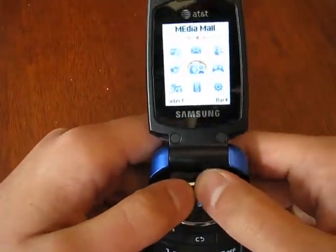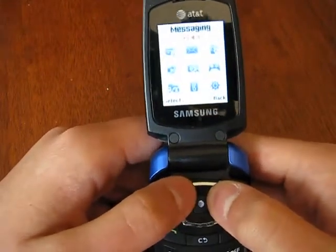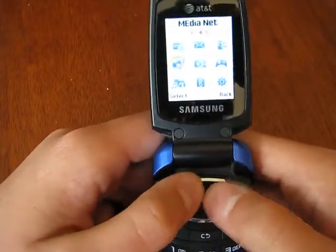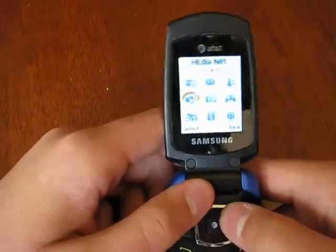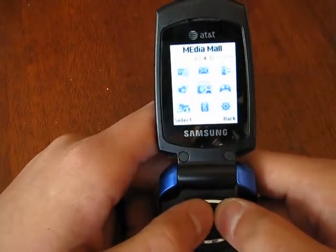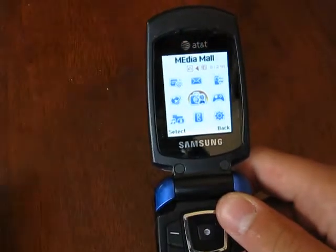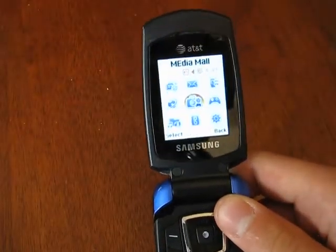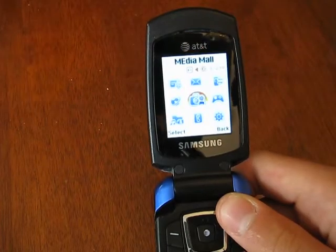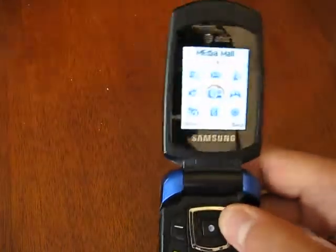3x3 grid, just standard stuff. Mobile email, which is really just a web browser apparently. Messaging — you know what that is. Recent calls — you know what that is, also shows you all call history. Media net — it's a web browser, they charge you insane amounts for total pieces of crap. Media mall — that's like where you buy stuff. Unfortunately they actually have the audacity to charge you for browsing their store where they make bucks off you. I don't know why, it's stupid.